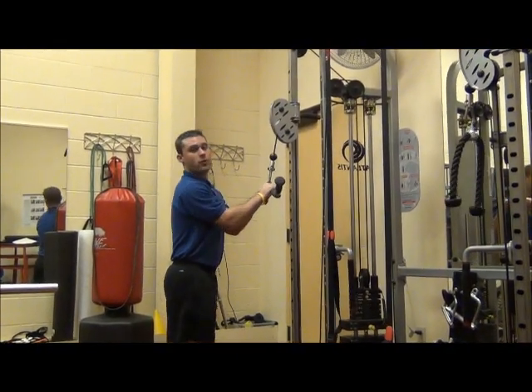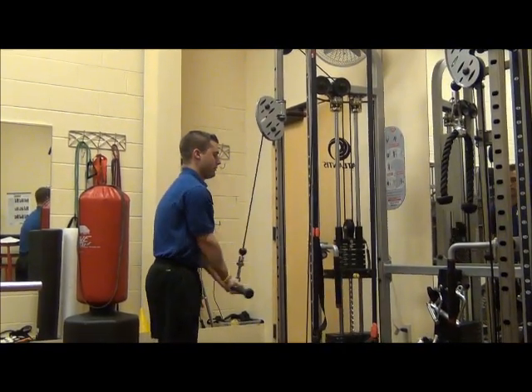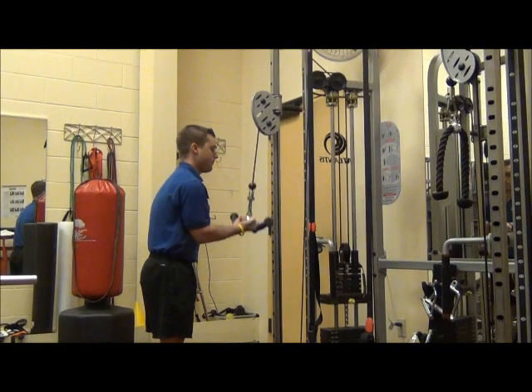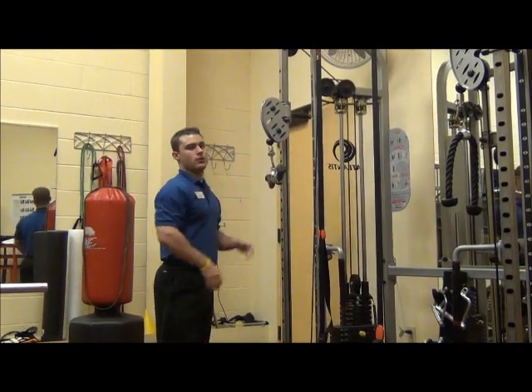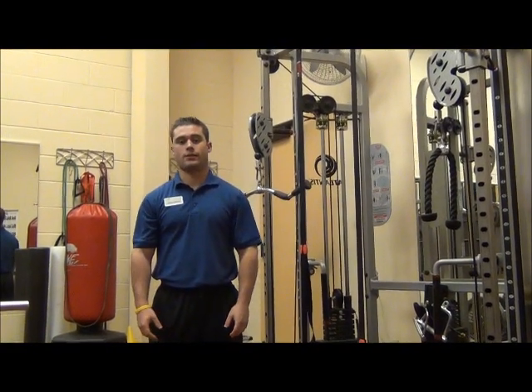Then you go into your fourth exercise, tricep reverse push down. Those four exercises with no rest in between is what we call giant sets.